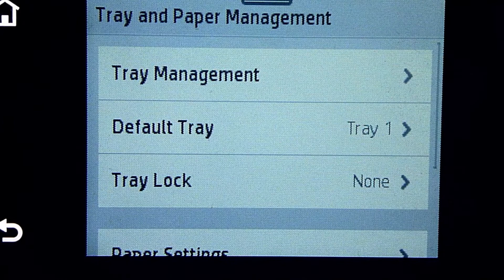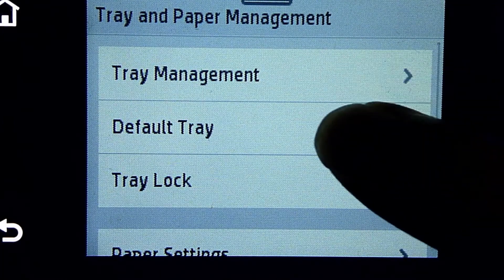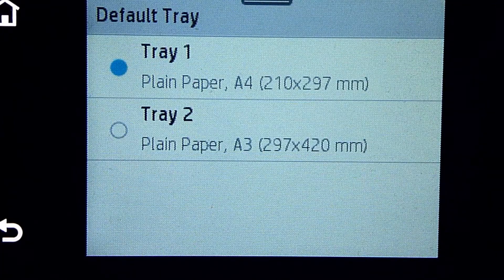Next, let us set the default tray. The current default tray is tray 1. We will leave it as tray 1 because A4 paper size is what we commonly print to.